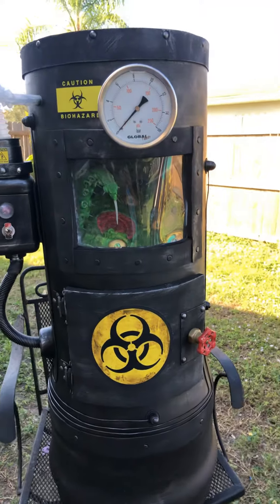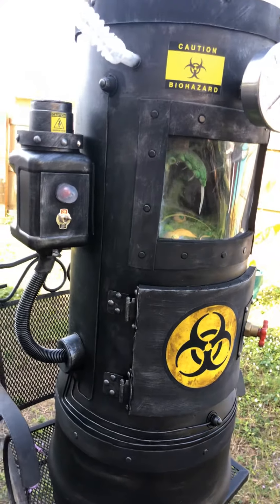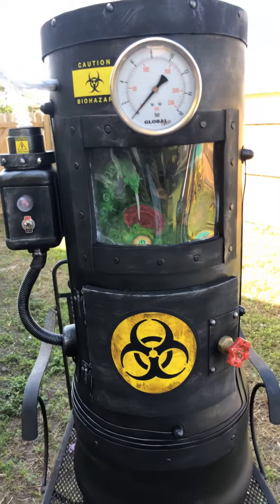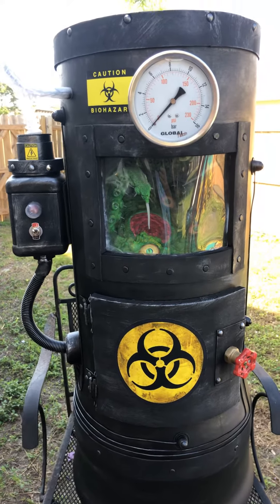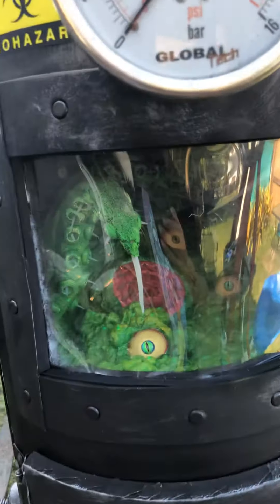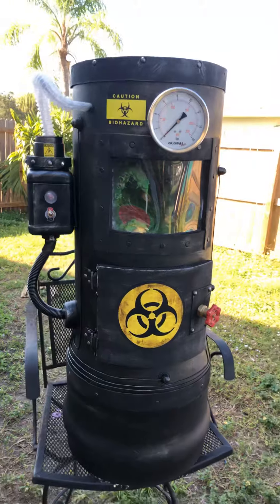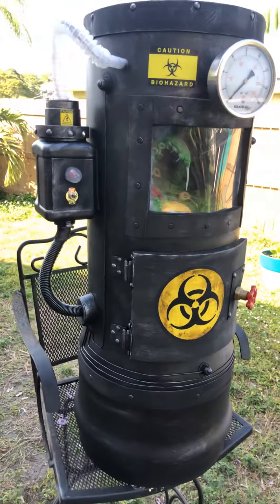I am gonna be doing a tutorial on this, and obviously you're not gonna have the same exact materials that I had access to, but there's a lot of things that you can use to accomplish the same sort of thing. Keep an eye out for that tutorial if you want to build something similar. If you want to build a creature with alien tentacles, go check the alien tentacle tutorial first.